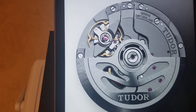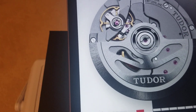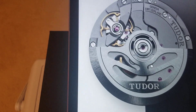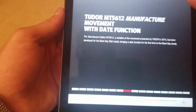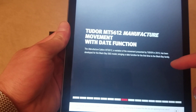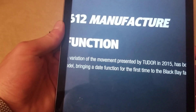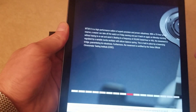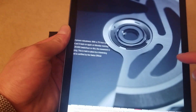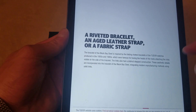This is the Tudor caliber movement. You can see it's somewhat of a free-sprung balance wheel right there on the bridge. This is somewhat of a monster movement — it's supposed to be very, very accurate, and we're going to test that in a few minutes. It's the MT5612 manufacturer movement, meaning it's in-house with the date function. It was apparently presented in 2015 — a very high precision movement. That's the rotor, which is used to wind the movement.